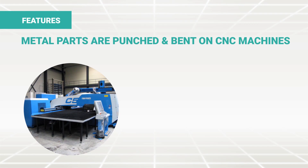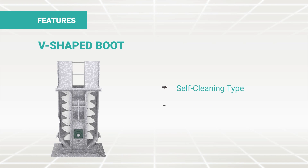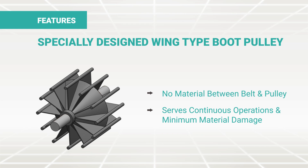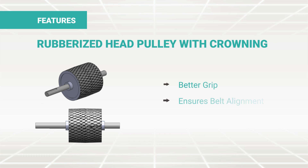All sheet metal parts are punched and bent on CNC machines, ensuring accurate size and fitments and easy mantling and dismantling. A V-shaped boot of self-clearing type saves time and money. Optimum belt speeds ensure proper discharge and minimum material damage. A specially designed wing-type boot pulley eliminates any chance of material coming between belt and pulley, serving continuous operations with minimum material damage. The rubberized head pulley with crowning ensures better grip, belt alignment and noiseless performance.